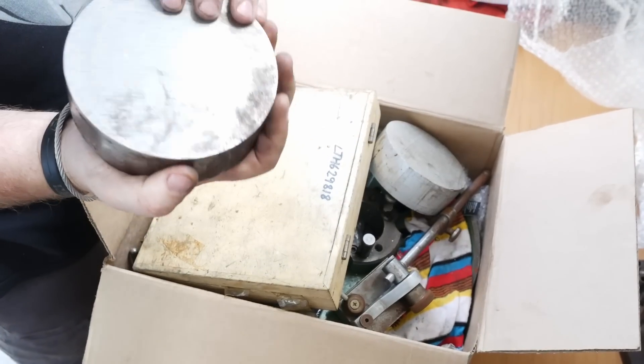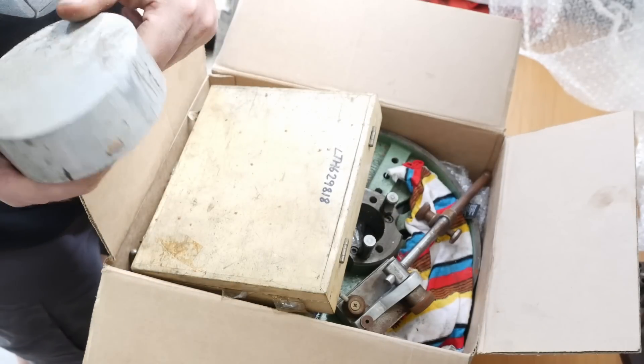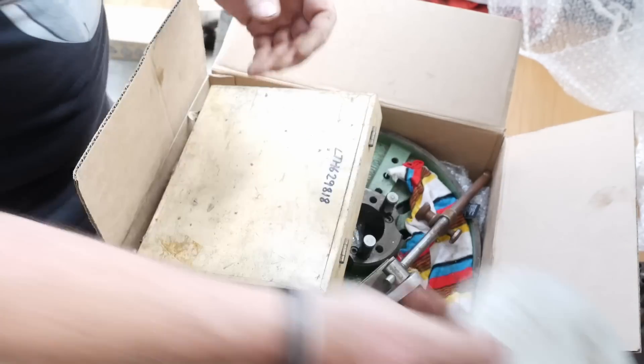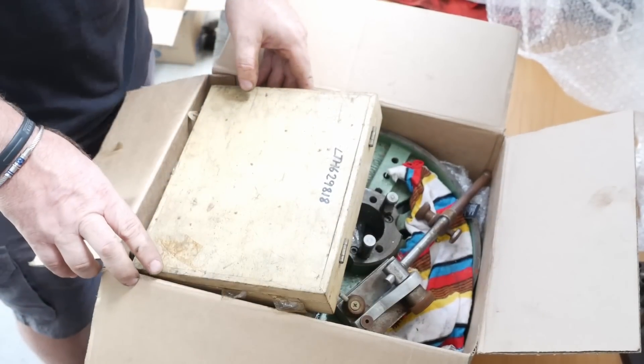Box number two: piece of steel - mystery steel's my favorite steel for making stuff out of. Another piece of aluminium. By the way when I was around at your dad's he said he's got about a zillion slugs of steel and he wants to give them all to you.